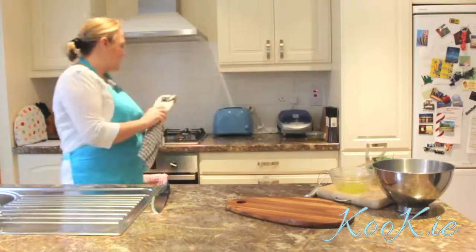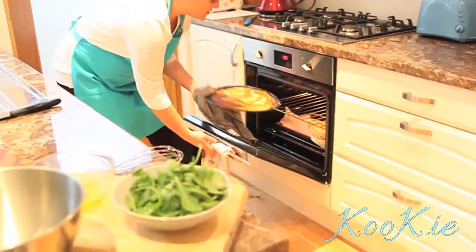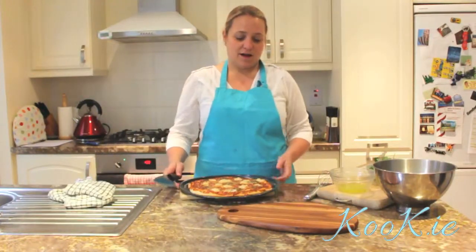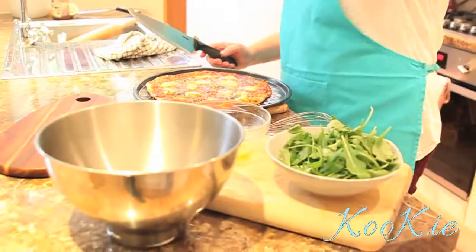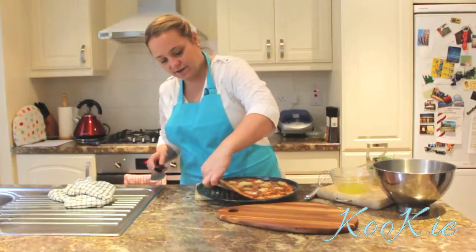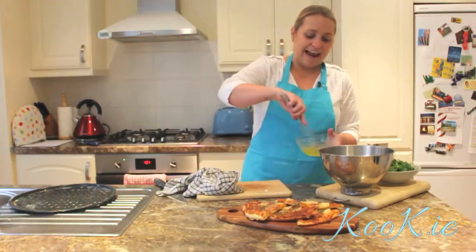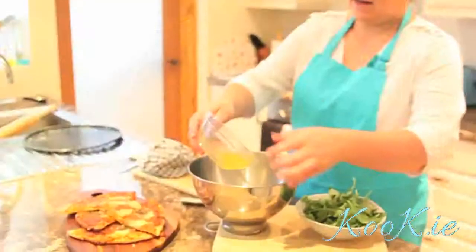Our pizza's been in the oven for about 10 to 15 minutes — you need to keep your eye on it. You can see it has come out absolutely gorgeous. I'm going to serve it on this wooden board and cut it into a few pieces. I always say add a little dressing at first, then toss it and try it rather than add it all at once and ruin it.